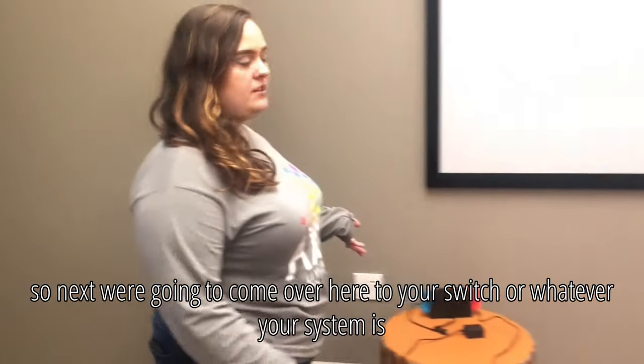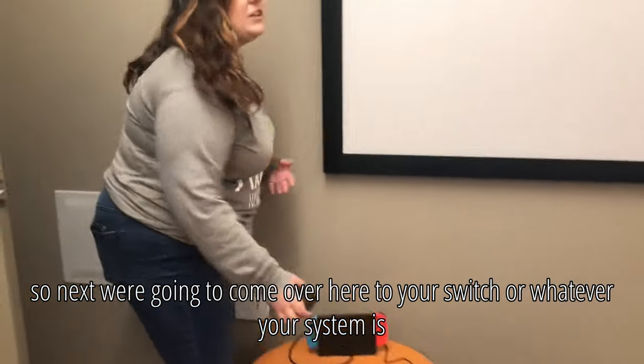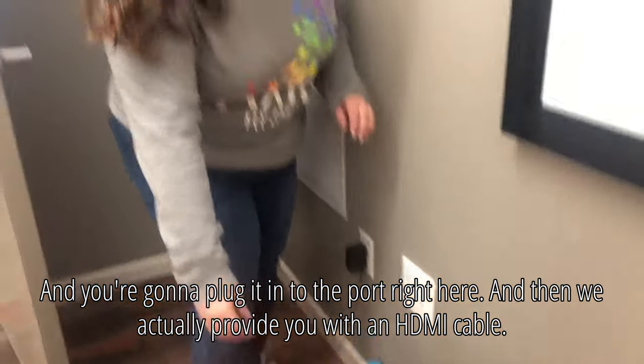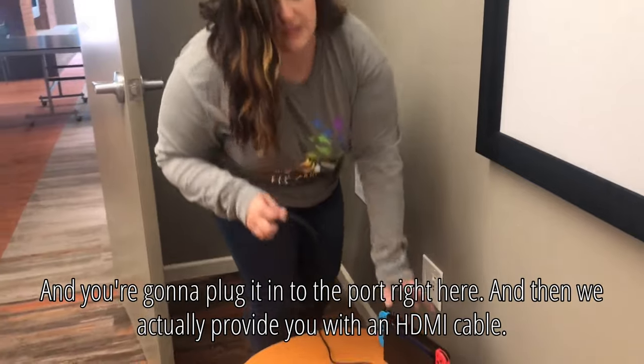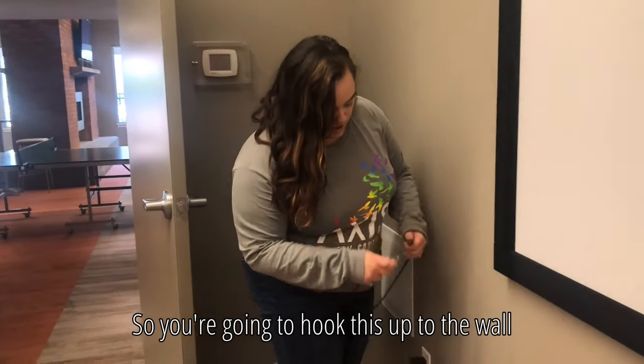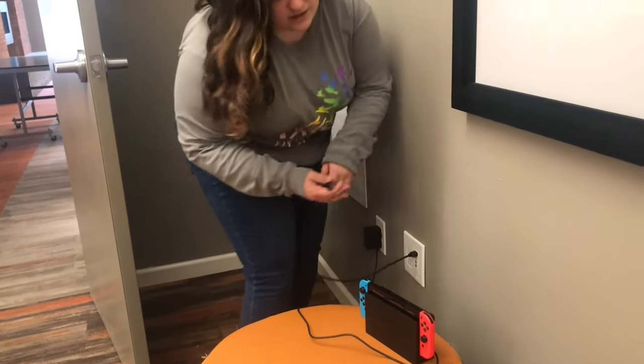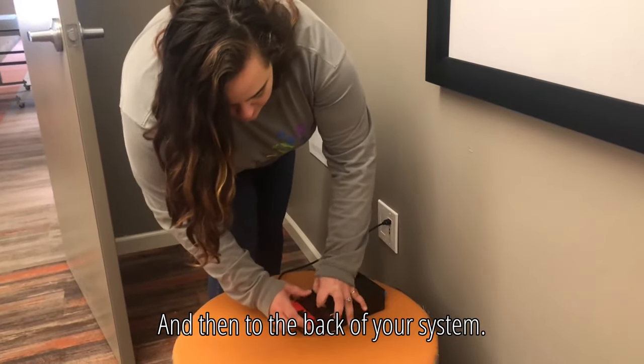Next, come over here to your switch or whatever your system is, and you're going to plug it in to the port right here. We actually provide you with an HDMI cable, so you're going to hook this up to the wall and then to the back of your system.